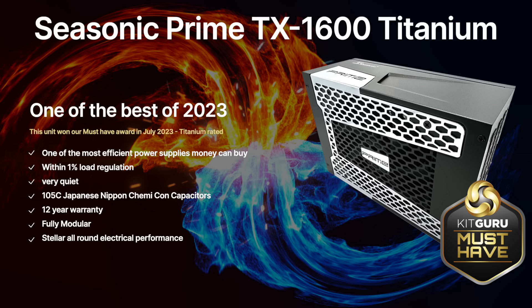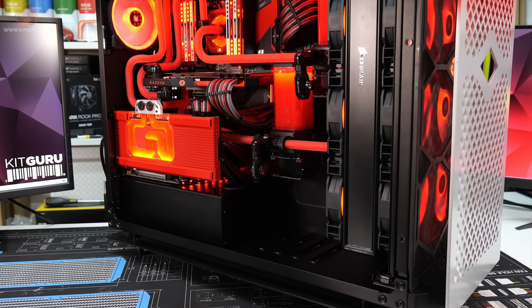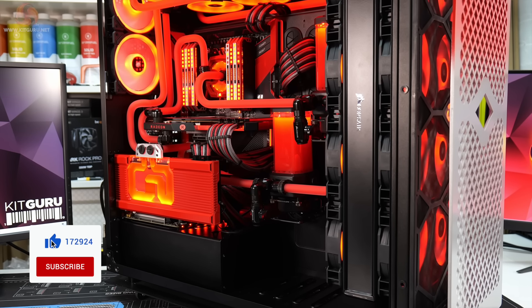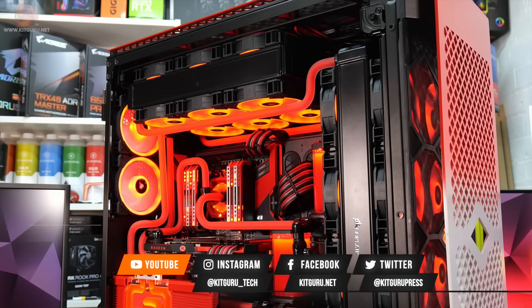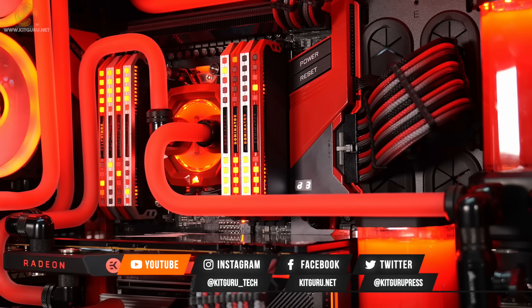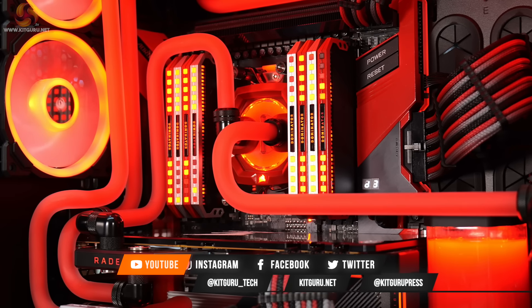Just be sure to hide the credit card bill from your other half. That brings us to the end of this guide and we hope it has proven useful. Be sure to check out all of our power supply content available on our main website over at kitguru.net.